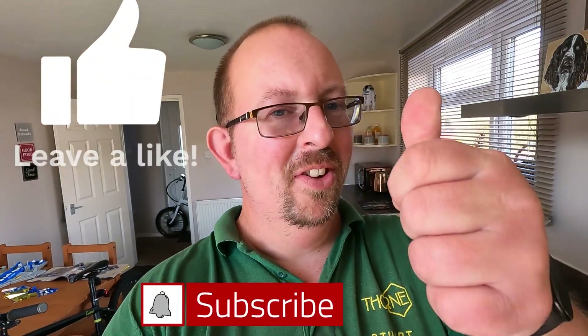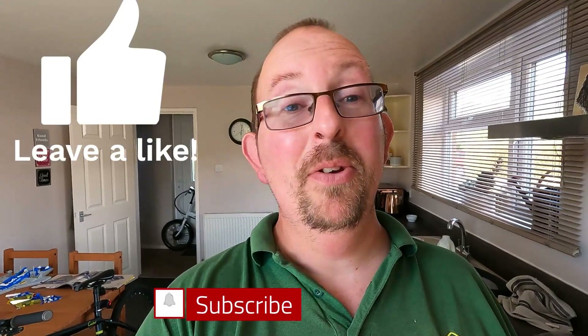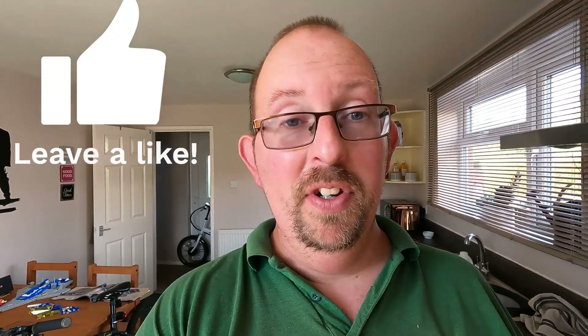Hey everybody, welcome back to the channel! Hope we're doing good. It's a beautiful evening, I've just finished work and I need to get some tea on. What I'm going to do is try out my new halogen cooker air fryer — I've finally found out that's what it is.